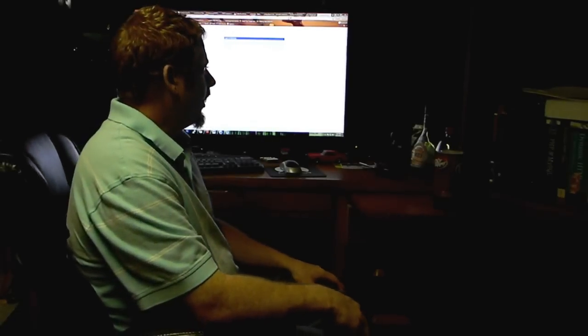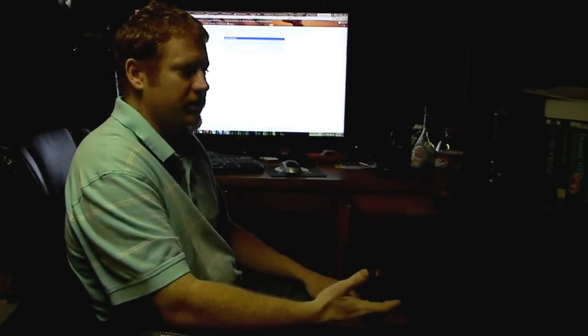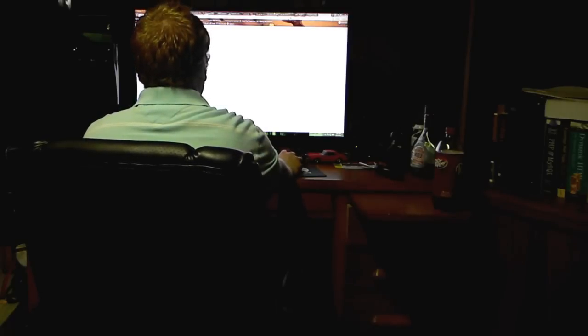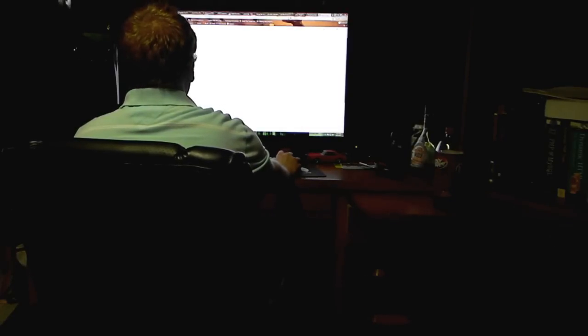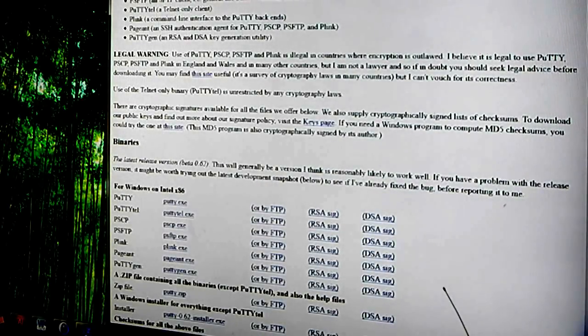We'll get into all that further in the tutorials. For now, like I said, we'll go ahead and log in with PuTTY. If you haven't downloaded PuTTY yet, I'd recommend going ahead and downloading it as you'll need it to follow through with the rest of this tutorial. You can just search for PuTTY and it should be one of the first results — it's actually the third listing on Google: 'Download PuTTY, a free SSH and Telnet client for Windows' at putty.org. I'm going to move the camera so you can all see exactly what's going on.